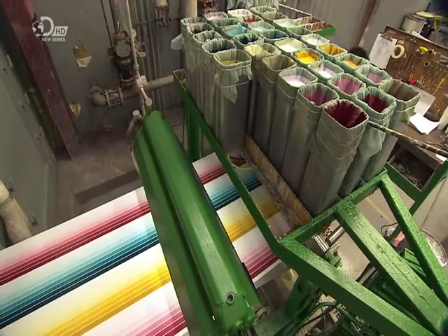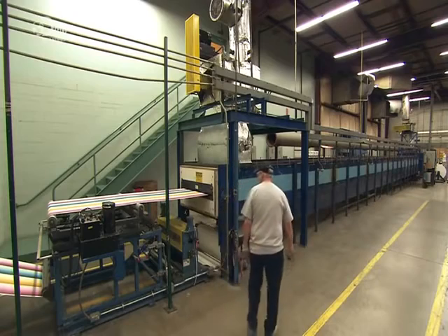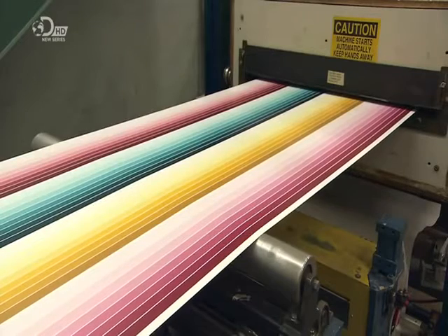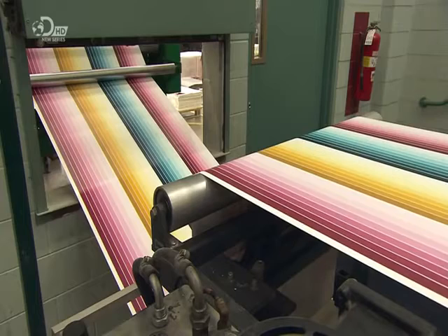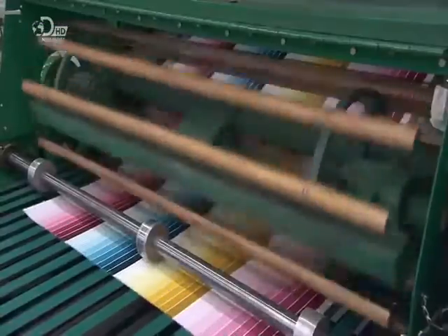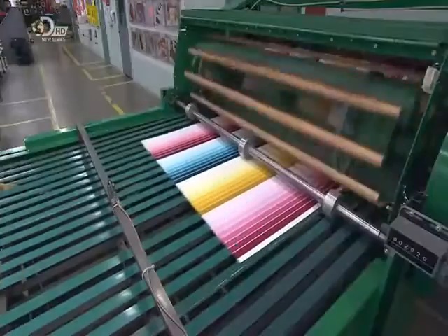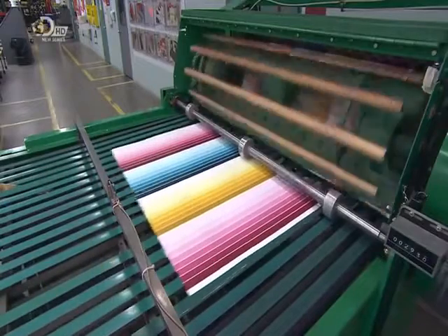The paper then travels through an oven, and the solvents evaporate, leaving a dried lacquer skin on the paper. If regular paint had been used, the paper would have absorbed it and ended up wavy. Rotary blades cut the coated paper into sheets, sized to fit printing machinery down the line.